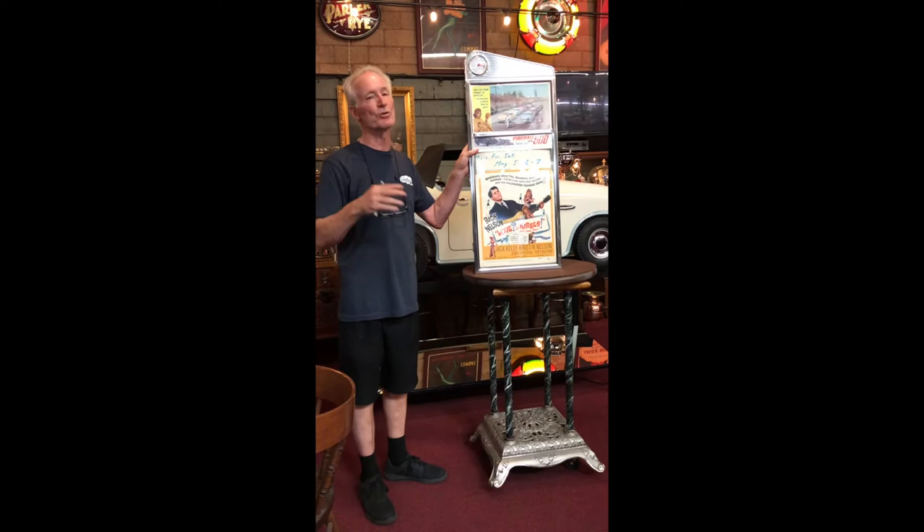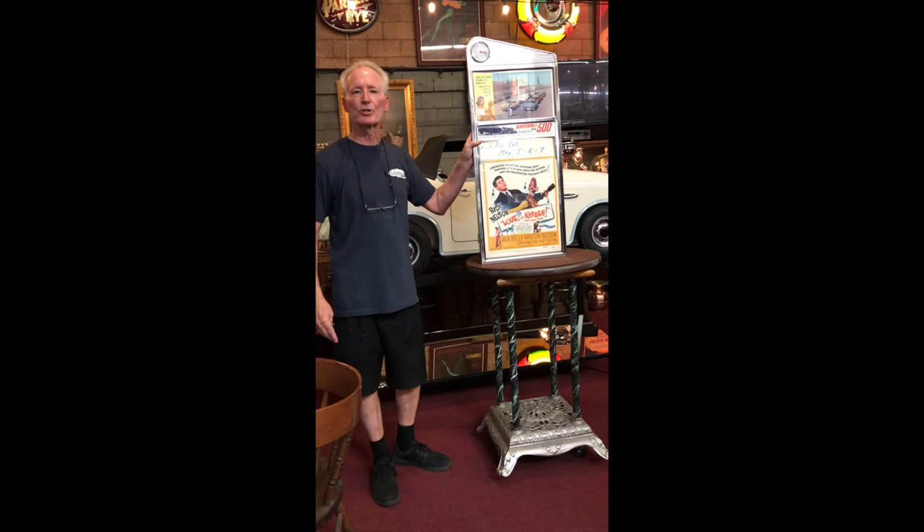We also have a movie ticket booth online right now — these two married together would be super cool. If you want to look through our items, we've got a ticket booth as well that's all restored and looks beautiful in front of your home movie theater. Great little marquee, and easy to ship — so if you'd like it, let's get it shipped out to you.